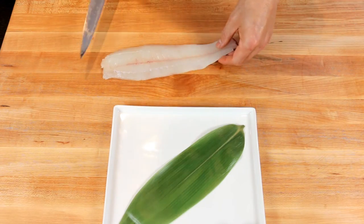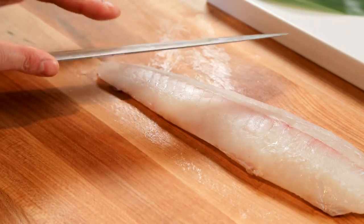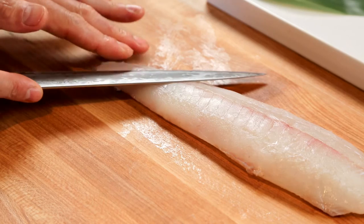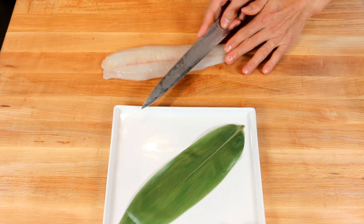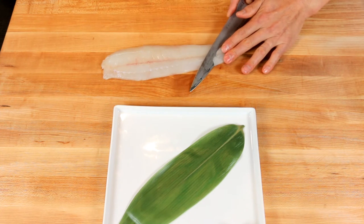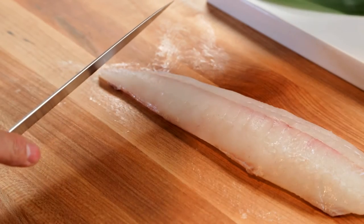Then for the fluke I'm going to slice it. I'm going to tilt my knife almost flat against the fish. I'm going to let my knife slide and pull forward like so to make a really thin cut, and plate it like so.